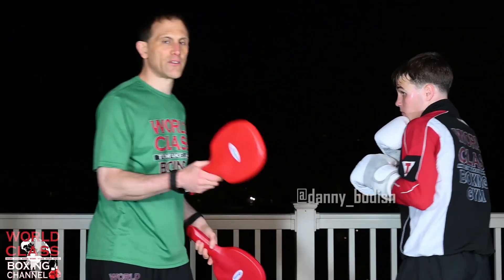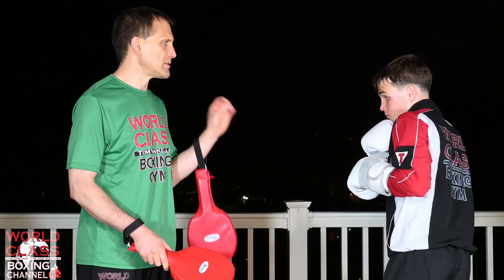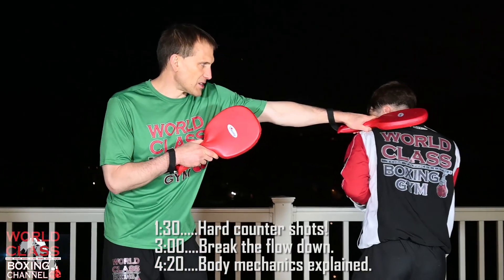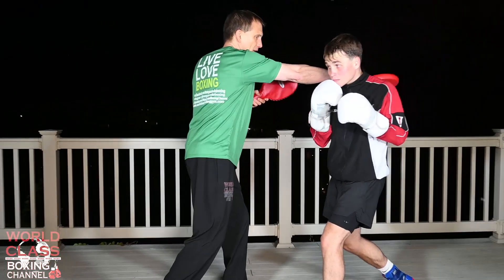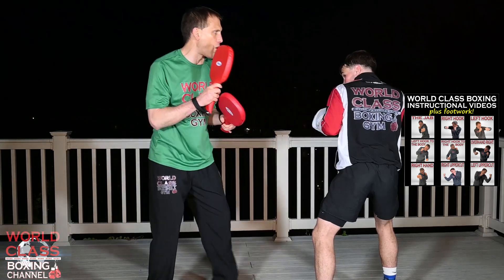Today's video I have a pad work drill for you guys and it's going to be about using slips and weaves. What we're doing is we're going to have two defensive moves and then we're going to throw hard shots — single hard shots — in between these defensive moves. We're going to start off slipping: he's going to slip my jab, weave underneath my right hand, and come back with a hard hook.